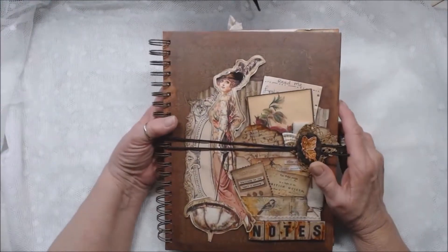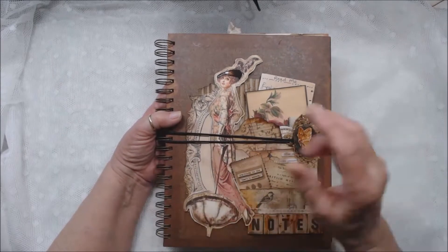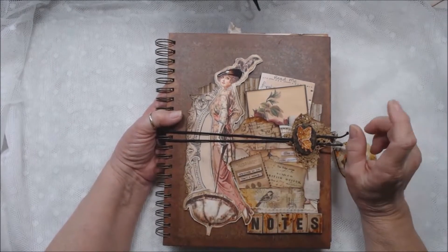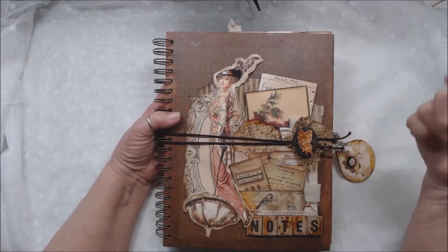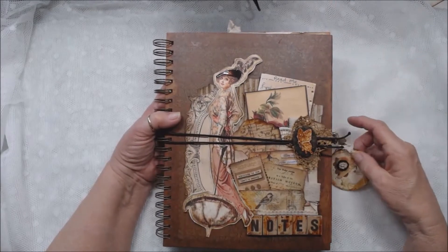I'm going to give it to her today — well, I'm going to put it on her front porch, ring the doorbell, and wave from the driveway. My six-feet distancing, you know. But I'm going to give it to her and then let her decide how she wants me to finish the rest of it.